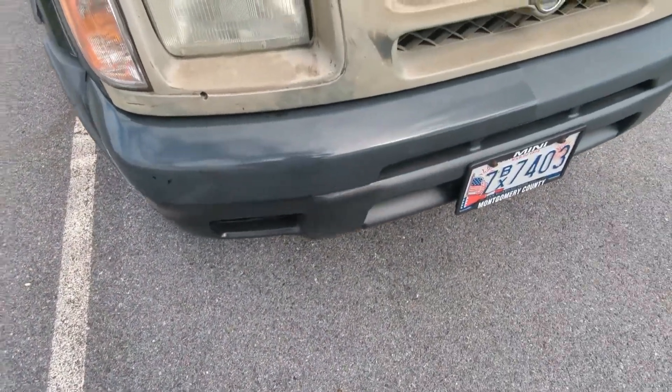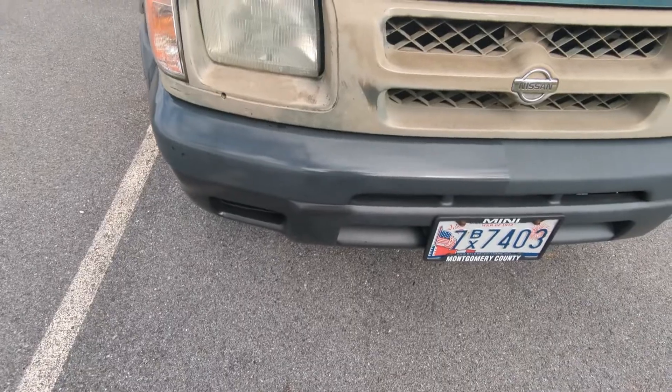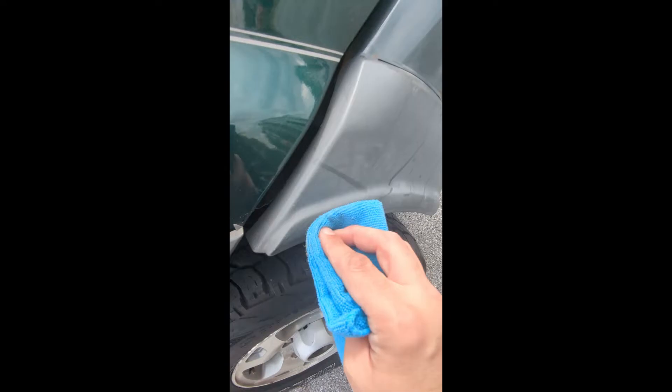I'll just finish up a little bit on this side and show you my 50-50 when I'm done. Spots like this are where it's going to get really satisfying — look how bad it is here.